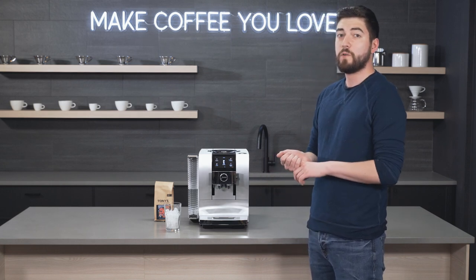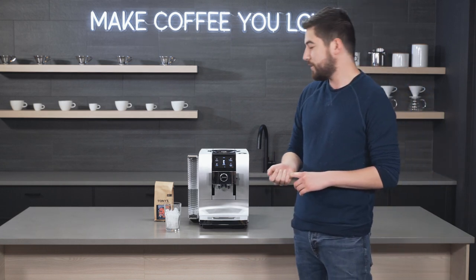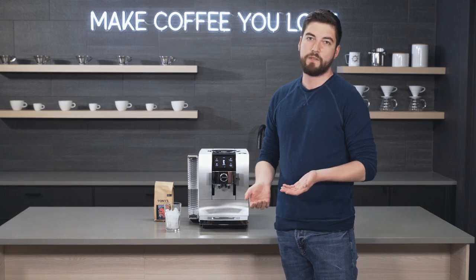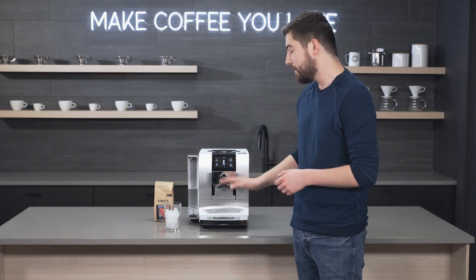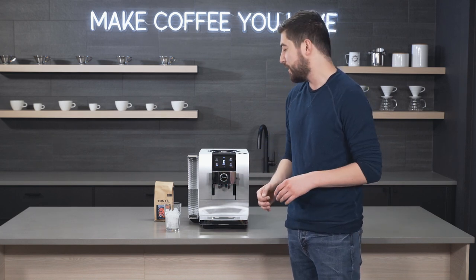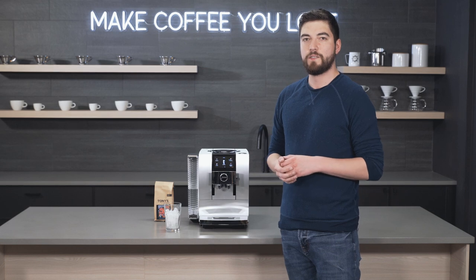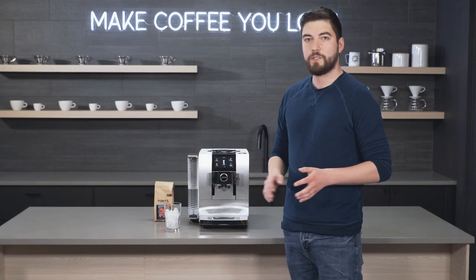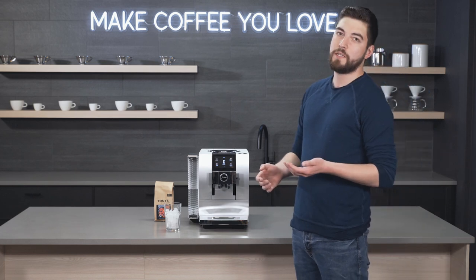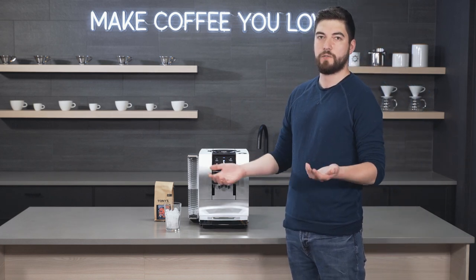Most notably there is a cold coffee function, which means you can actually brew cold brew using pressure similar to espresso extraction, but you're getting a cold liquid out. So it's a little different than an iced coffee where you're brewing hot coffee over ice — instead it's using the ambient temperature water and it actually makes a really good cold brew-like drink.